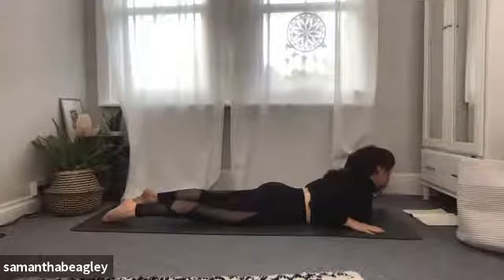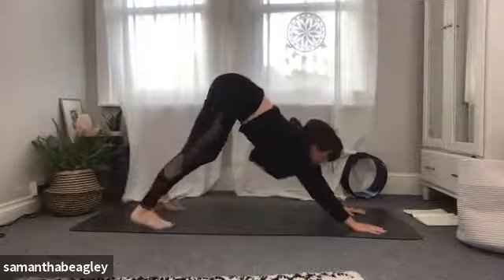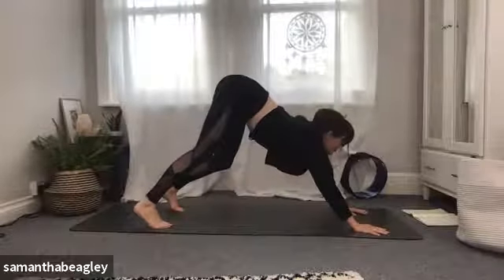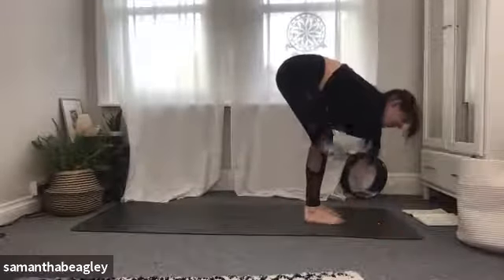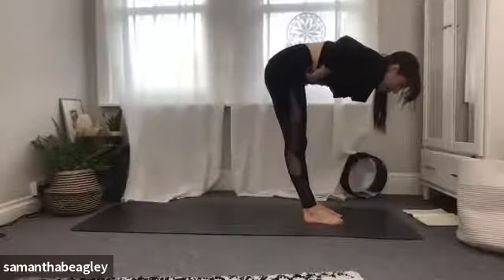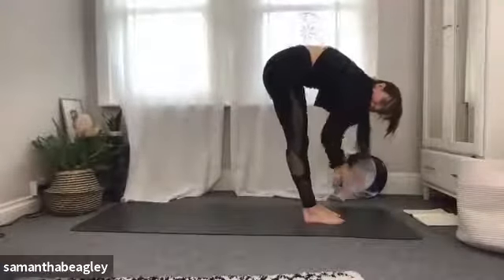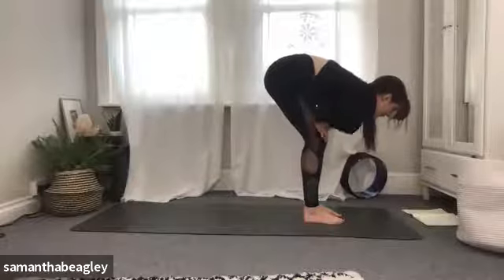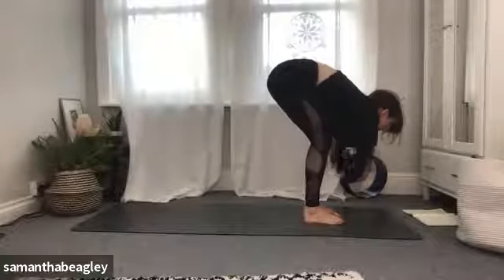Deep inhale, press your palms down, tuck the toes under, and come back into your downward facing dog, walking those feet out. Take a nice deep breath and start to walk those feet towards the front of your mat into your uttanasana forward fold, softening the knees. Try not to straighten the legs completely — unless you're very flexible, straightening the legs will give you a curve in the spine. It's much better to keep the back flat and soften the knees so you're not putting extra pressure on your knees or hamstrings. Take a nice deep breath.